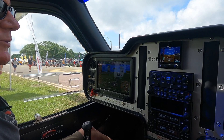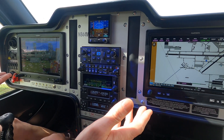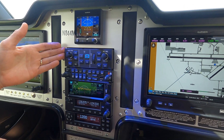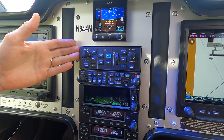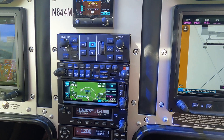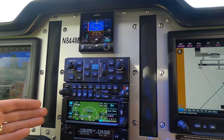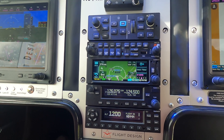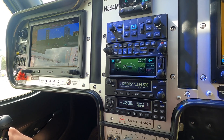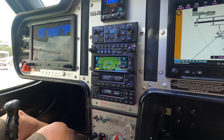The F-2 comes only with a full Garmin G3X stack — twin G3X screens and the Garmin 507 Autopilot head with a level button, equipped with Garmin ESP. This one also has a GPS-175 navigator for vertical navigation, as well as the standard audio panel, COM, and ADS-B in and out.